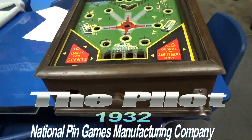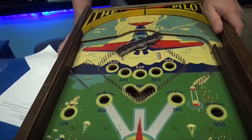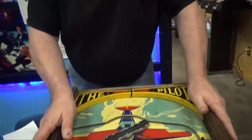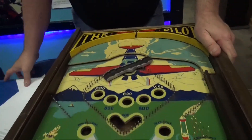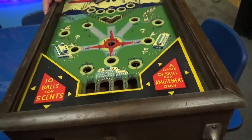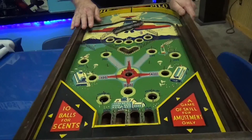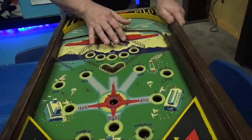Look - 1932, the National Pin Corporation in Detroit made this beautiful game. This was from our basement buyout - do you remember the video from last week? We cleaned it up and look, underneath all that filth, what a beautiful game from 1932. This top panel all hand painted, and it has this interesting feature: a controllable propeller that lets you accelerate the ball.